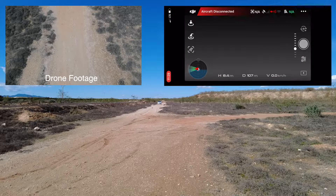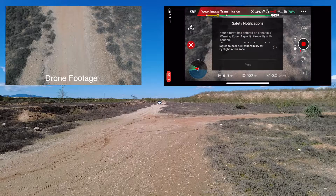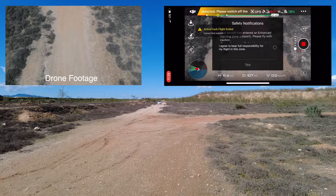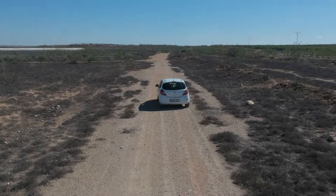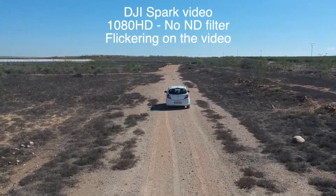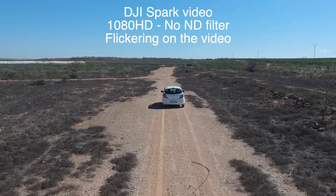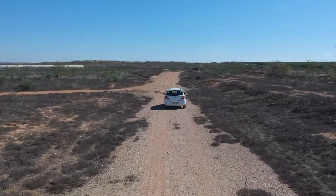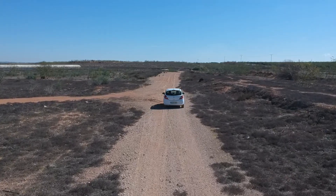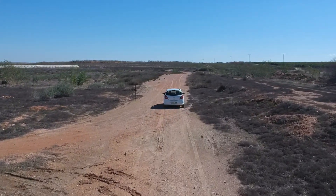It disconnected, so I'll do it over again, get back into it, and then I'm just going to show you some live footage from the drone.